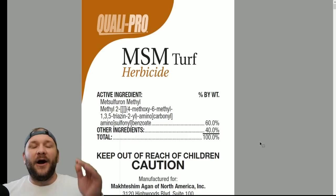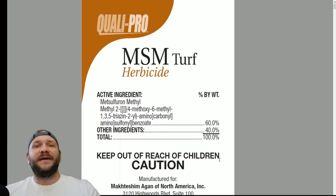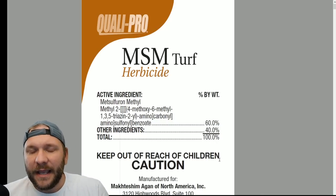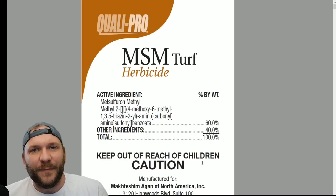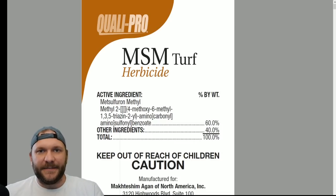Anyway, I hope everybody learned something about this product today. If you have any questions about this product, feel free to ask in the comments down below. I will get to your questions. And if you haven't hit that subscribe button, that's what lets me know to keep making these types of videos. Alright everybody, I appreciate you watching. Have a good one. Take it easy.